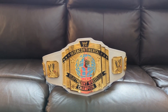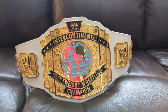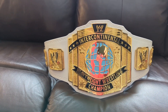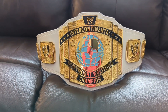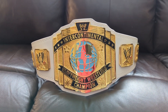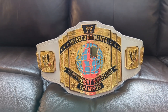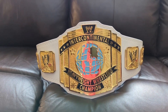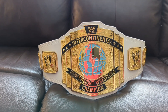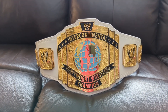Alright, time for another re-leather video. Here's one I've always wanted to do — finally got the chance. I've done a ton of intercontinentals of all different colors, shapes, and sizes: oval ones, yellow, white, whatever. But this is the first nugget textured IC I've ever done. The plates are made by Arm, and I don't know if they're HD or not, but they're flawless — beautiful plates, very very well done.